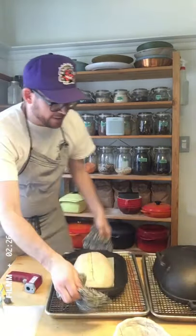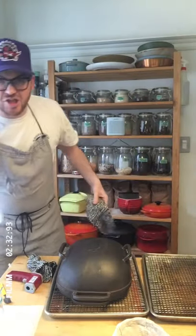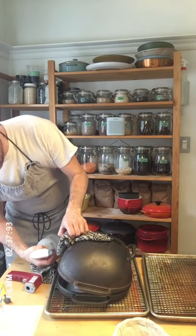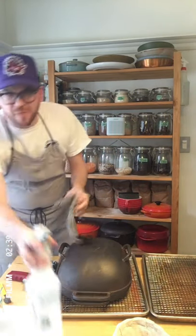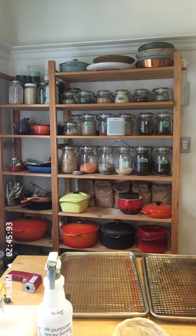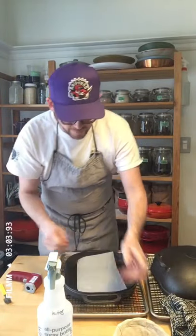Now I'm gonna take that lid from the Dutch oven — which was also preheated — and stick it back on. I like to cheat this a little bit with a spray bottle of water: I just get a couple of sprays onto the lid, and that's gonna kick-start our steam. This goes in the oven, and I'm gonna do one more.